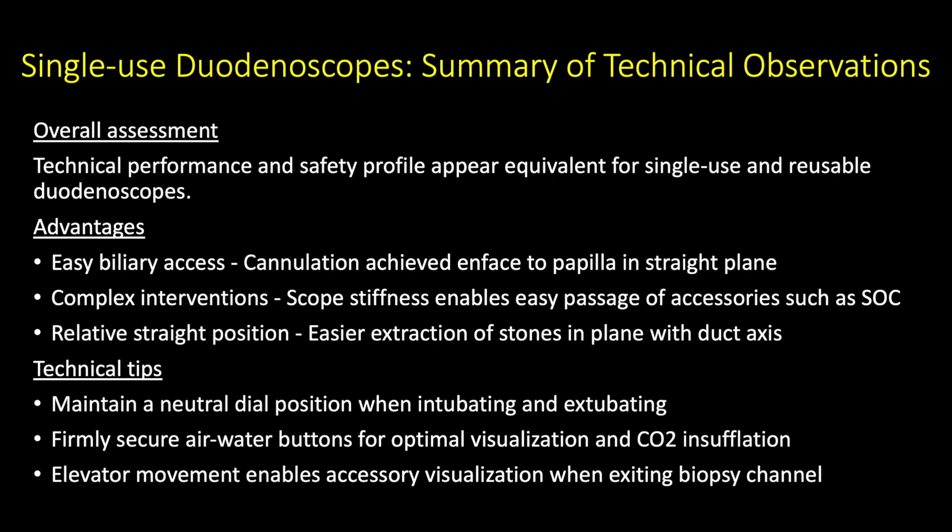In summary, the technical performance and safety profile appear equivalent for single-use and reusable duodenoscopes. The advantages of single-use duodenoscopes include easy biliary access because cannulation is achieved en-face to the papilla in the straight plane, the scope stiffness enables easy passage of accessories such as single-operator cholangioscopes in complex interventions, and the relatively straight position allows easier extraction of stones in plane with the duct axis. When using single-use duodenoscopes, maintain a neutral dial position when intubating and extubating, firmly secure the air-water buttons for optimal visualization and CO2 insufflation, and elevator movement enables accessory visualization when exiting the biopsy channel.